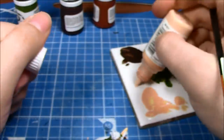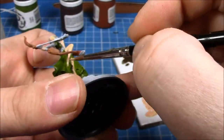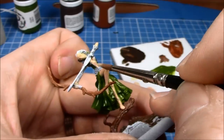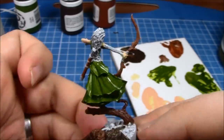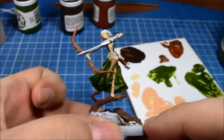Acrylic paints don't completely become waterproof for about 24 hours, but you can usually paint over them fairly quickly afterwards. Just a quick cleanup on the flesh tones where I touched them with the green — but beyond that, that's the base tones done. So you can see the kind of colours that we're going for.